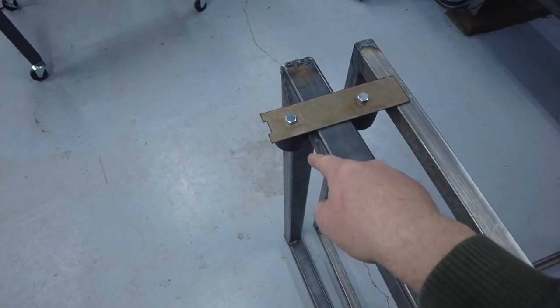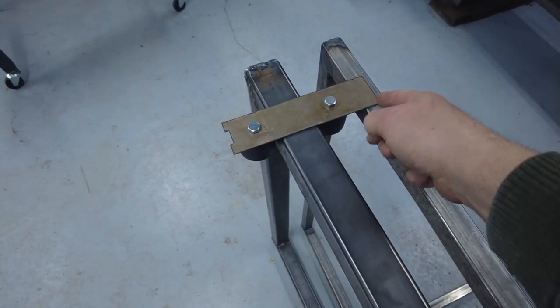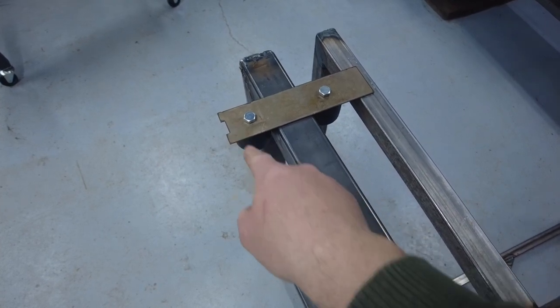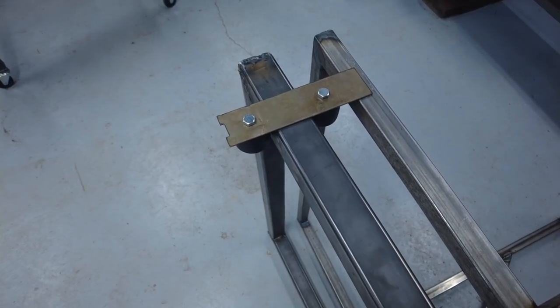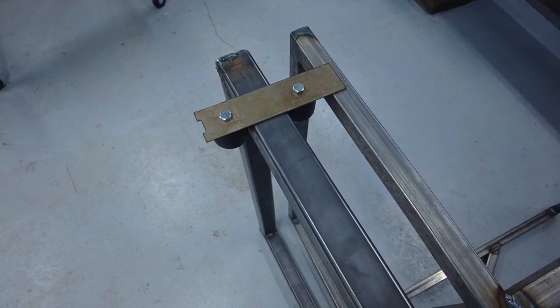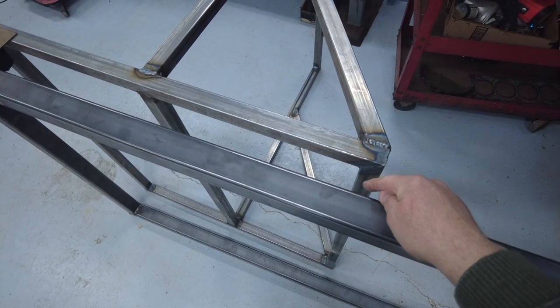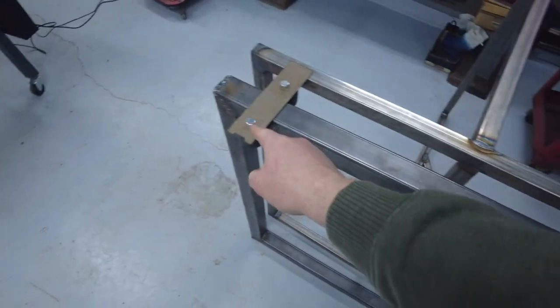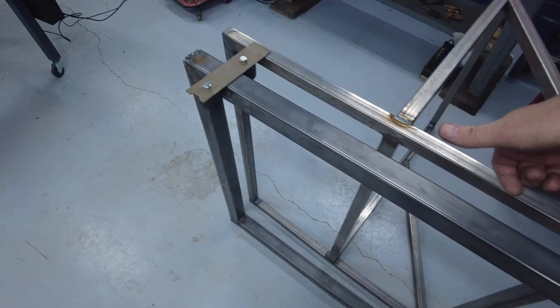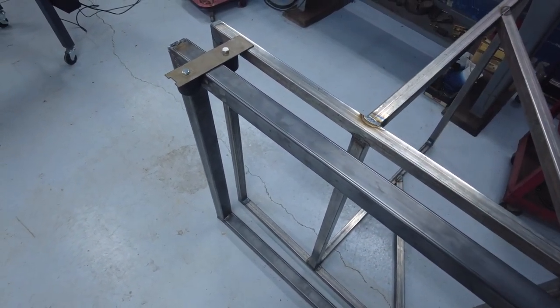I'm going to put a second wheel here because all the load is going to be right on that spot. I'm going to make the bracket come down and create a more encompassing, girthy piece there. Down on this end the load will be on this wheel, but up at the top end the load is going to be on that wheel because the unit is going to be trying to turn out. So I've got to go back to redesign.